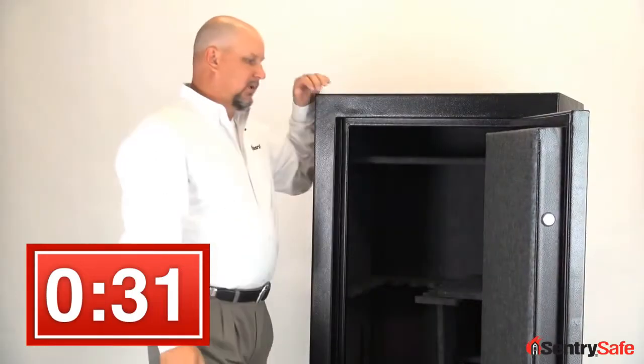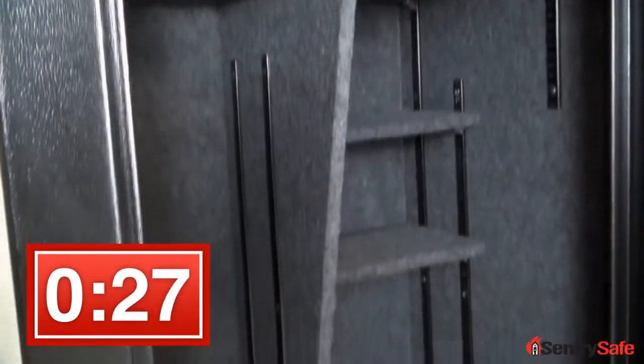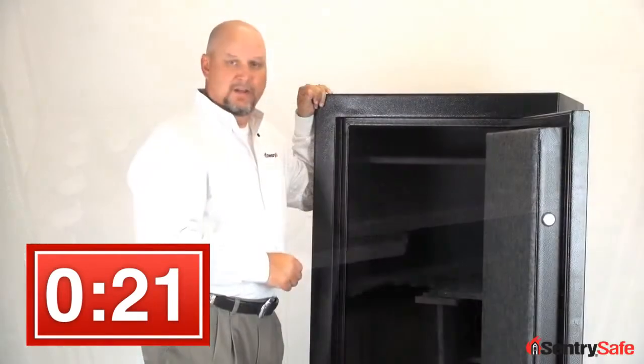Interior-wise, we have a completely adjustable four-way interior, so I can accommodate up to 24 long guns, or I can utilize half guns and half shelving to ensure that the entire family has the opportunity to take advantage of this safe.